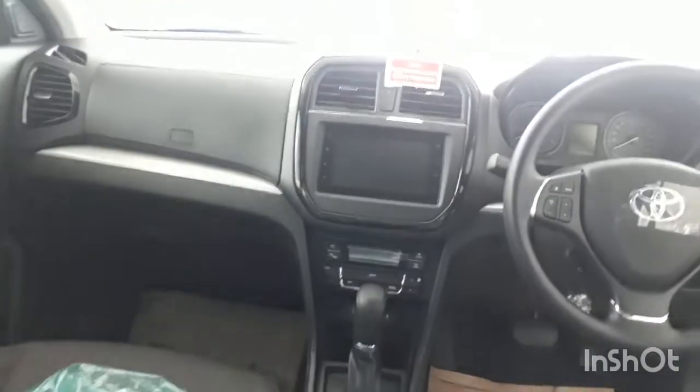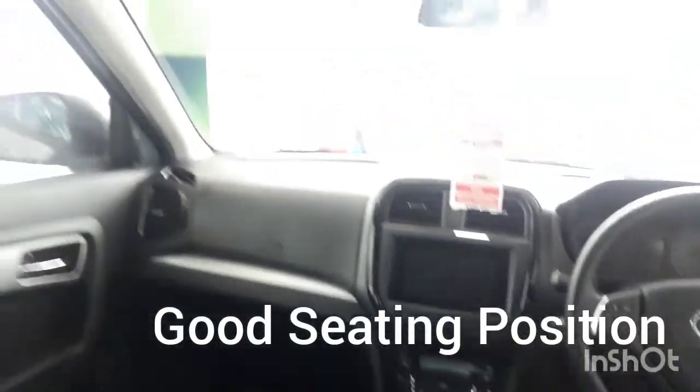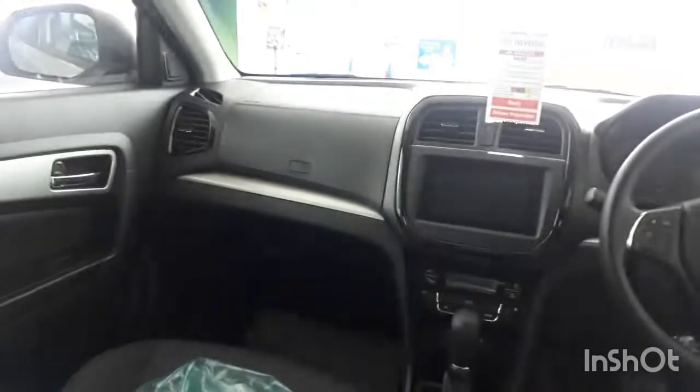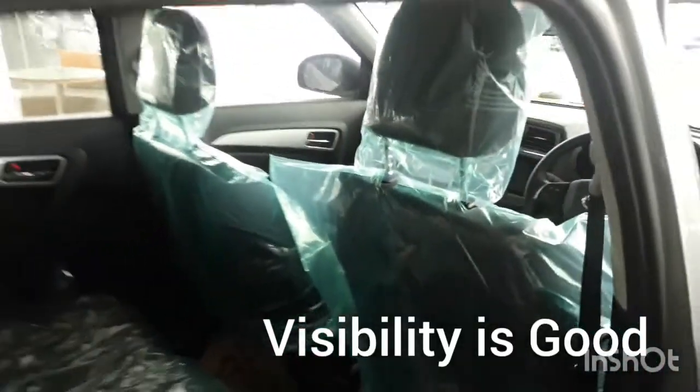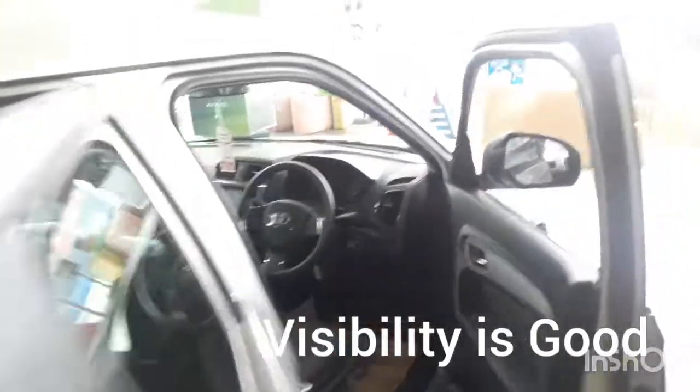It is very easy for older people to get inside because it has a very high rear seat, so you don't have to bend. People around their mid-50s will find it very comfortable — they can just slide in. It has a very good seating position and the overall dashboard looks nice. I mainly like the rear seating position.